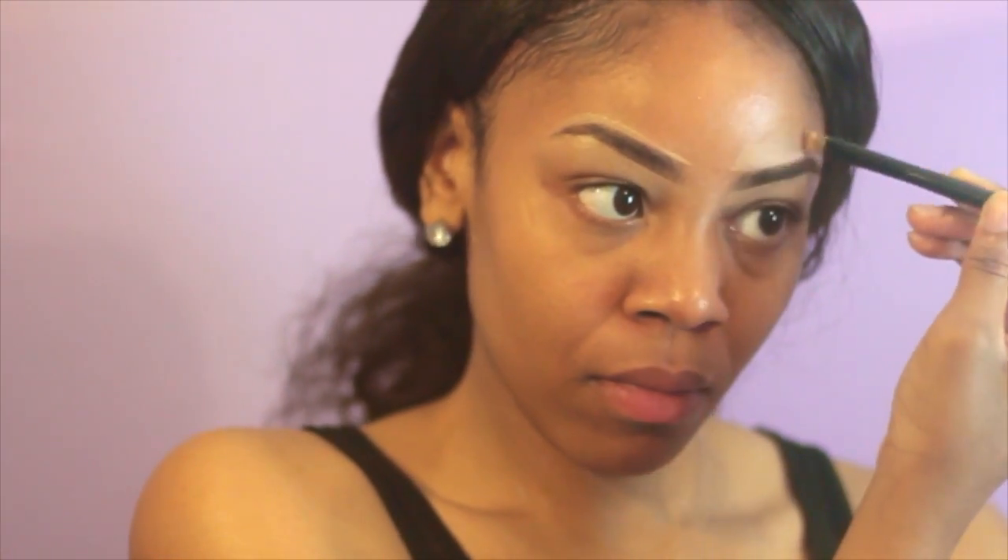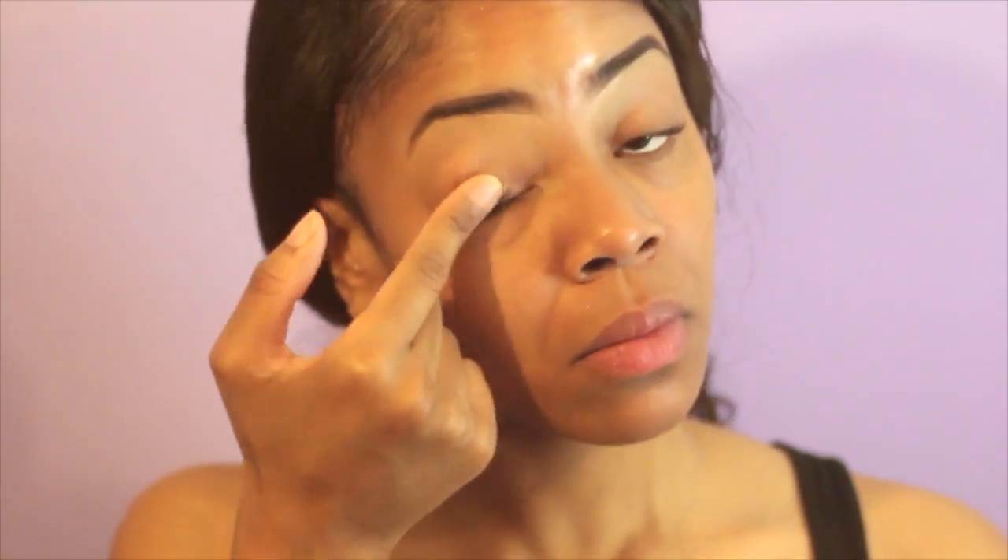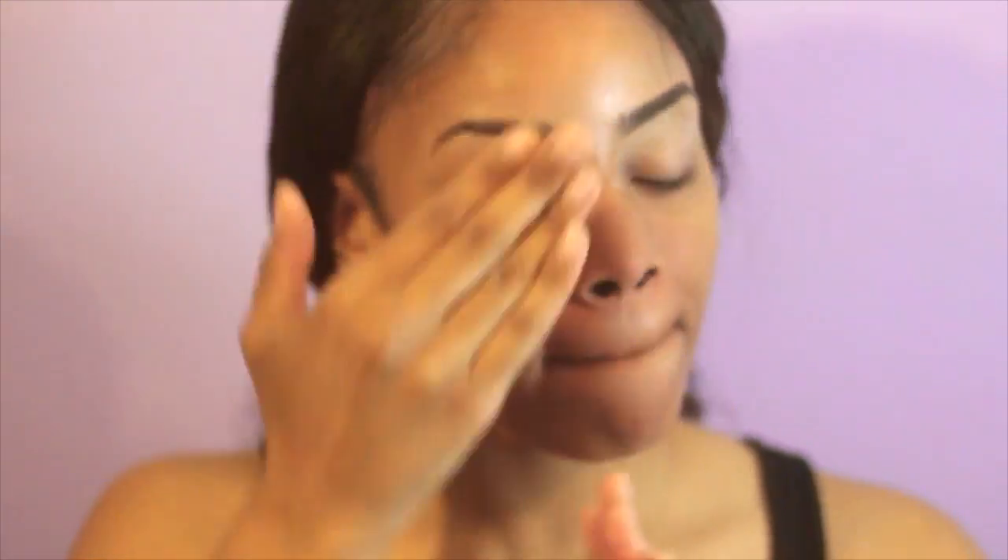I already used my Anastasia Brow Wiz to fill in my eyebrows and I'm just cleaning it up with some concealer. To make sure my eyebrows don't melt off in the middle of the day, I'm using the e.l.f. eyebrow gel. I'm using my Urban Decay Primer Potion to prime my lids and Maybelline Baby Skin to prime my face. Primer just makes sure your makeup stays all day.